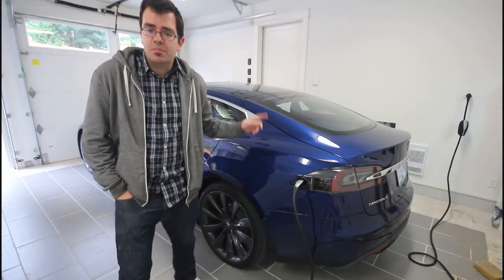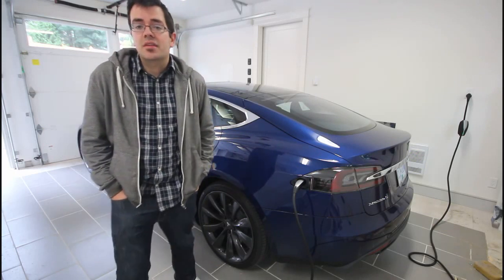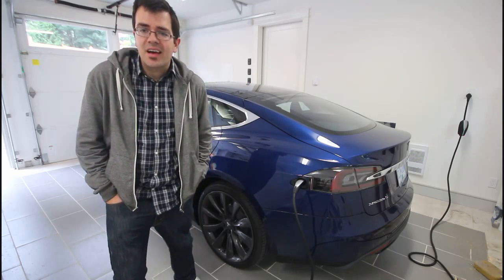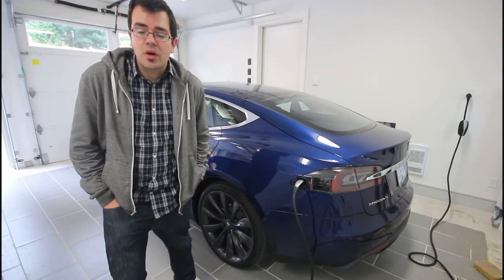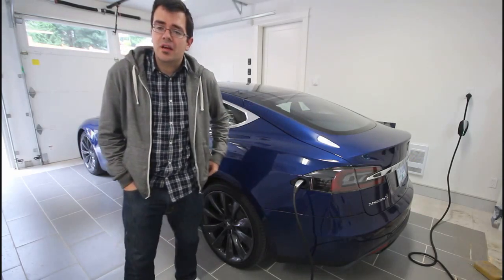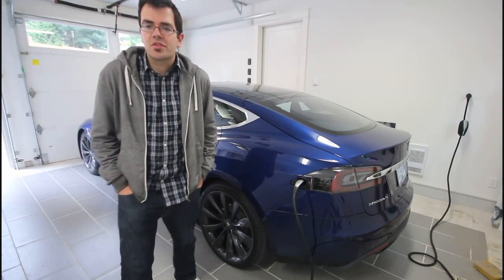My Model S is plugged into a NEMA 5-20 outlet. The reason I have a NEMA 5-20 outlet is it's an electrical code where I live in British Columbia, Canada, to have a NEMA 5-20 in every single new garage being built as per electrical code. I also have below that NEMA 5-20 a NEMA 5-15, and I've tried both in terms of charging my Model S.